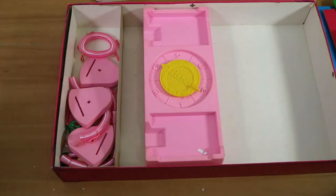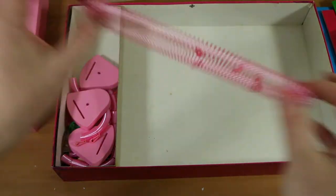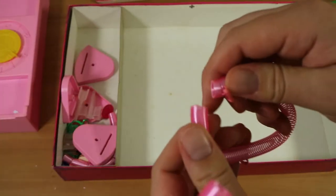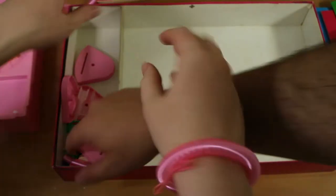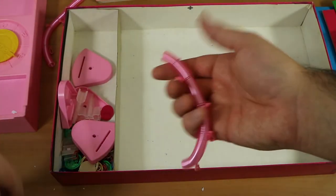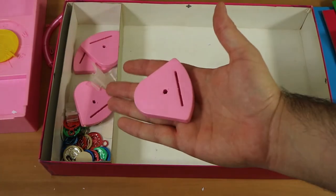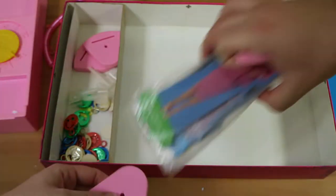Each player gets one of these stretchy charm bracelets. Some are broken since we picked this up secondhand and it's over 30 years old. They're supposed to connect, but a couple still do. The idea is you wear them and place your charms on them as you collect them. We're also getting out the stands for the Barbie cutouts.